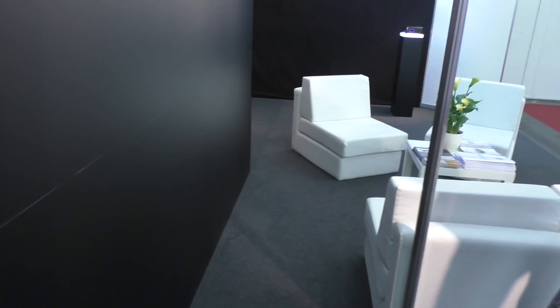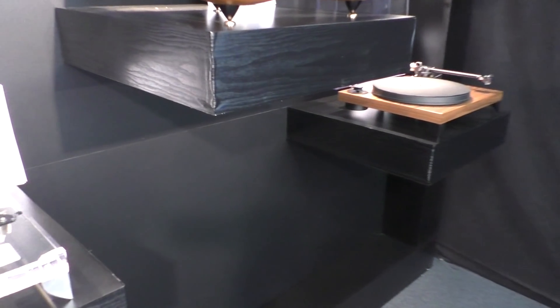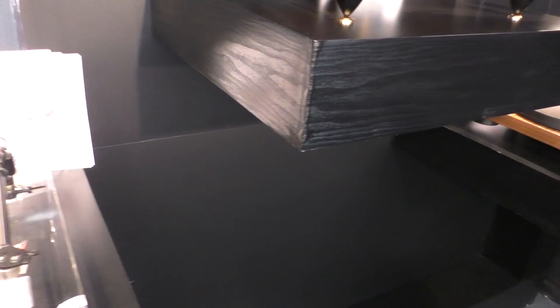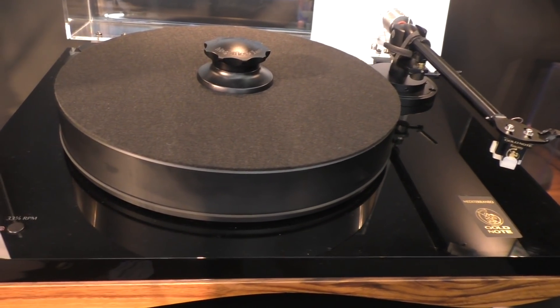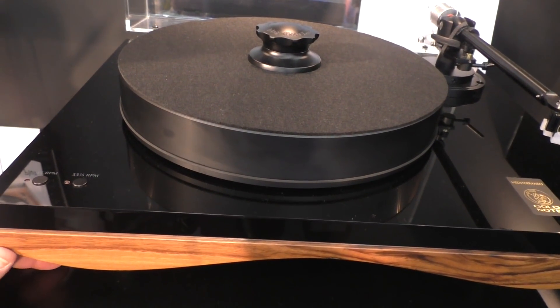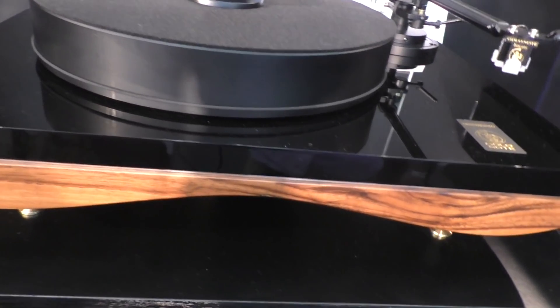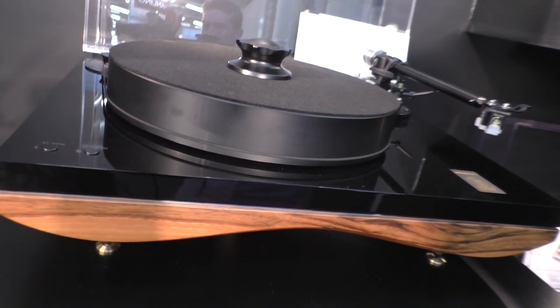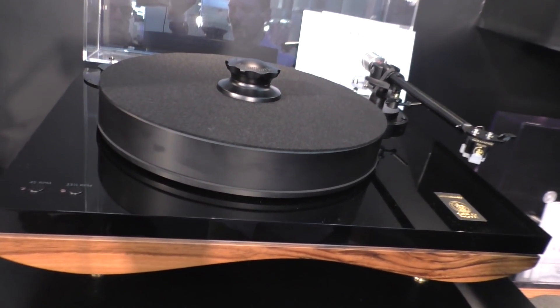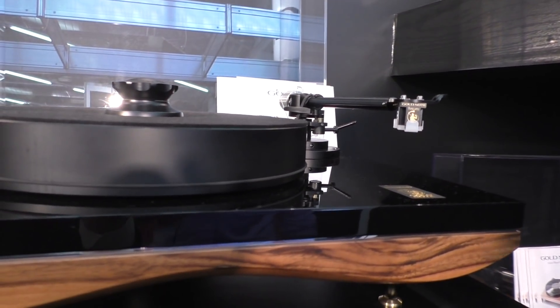On the other side you'll see two other models and five turntables in total. In the middle you can see the flagship Mediterranean, which is a 25-kilo turntable. The shape provides extra rigidity to the overall structure, and what you end up having is 25 kilos that will sound like double the mass — without the need of taking up too much space, it's still extra rigidity.